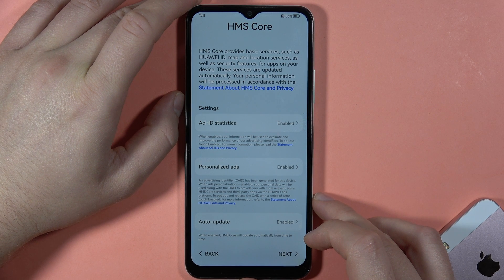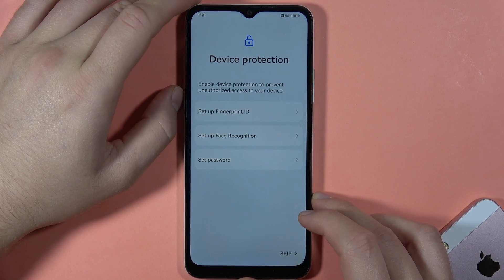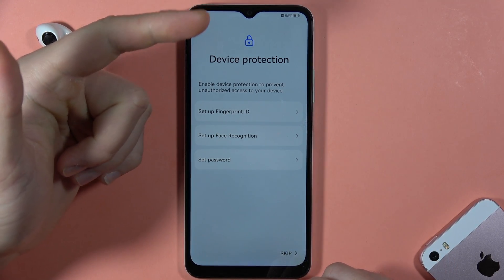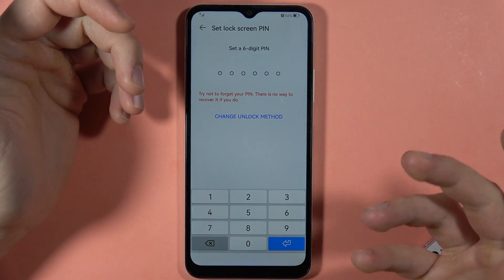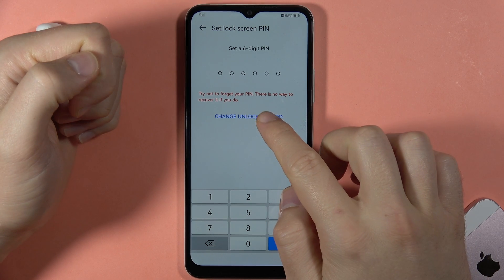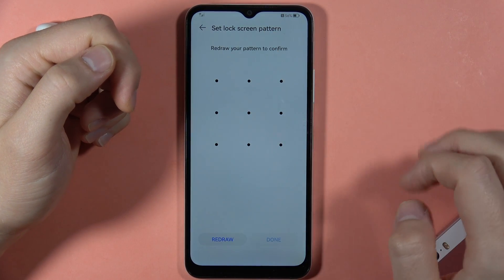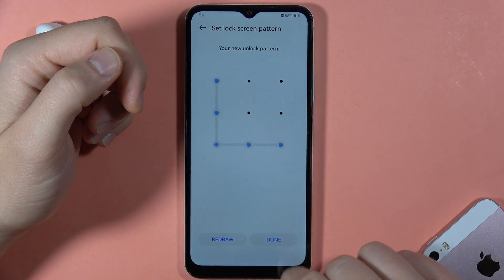Click Next in the bottom right corner. Here we can set device protection — you can set a password, fingerprint ID, face recognition, or a normal screen lock. If you want to switch from a six-digit PIN, click 'Change unlock method' and choose your pattern. Input it twice the same way, then click Done.